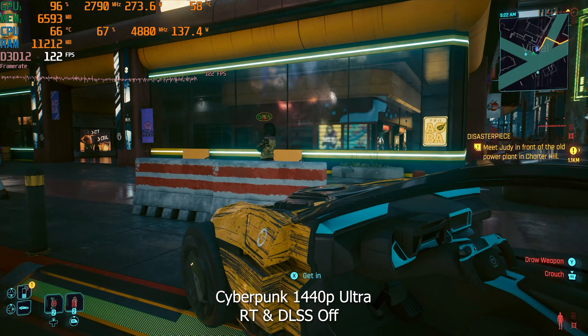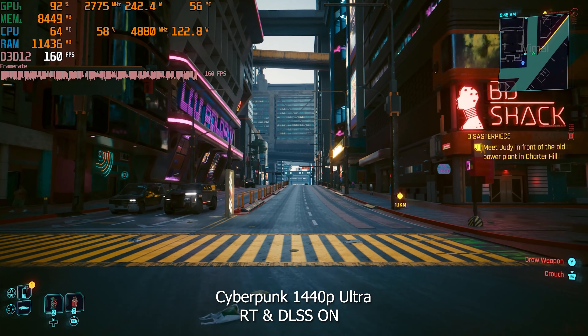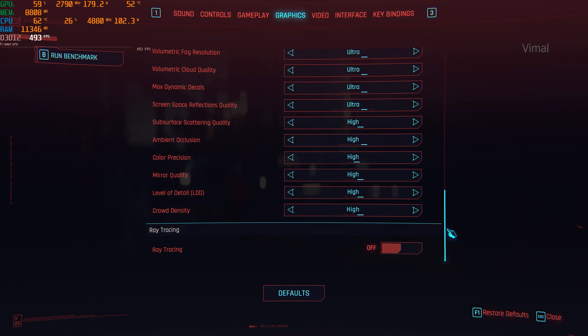Enabling Nvidia's DLSS and AI frame generation — bam! Immediately noticeable difference. Almost 2.5 times improvement: from 55 to 60 FPS all the way up to around 145 to 150 FPS at 1440p maximum ultra with ray tracing enabled. The 4080 Super definitely holds its spot. This is a dream for gamers because a lot of people play these games at 1440p on gaming monitors, and the 4080 Super definitely fits that requirement.